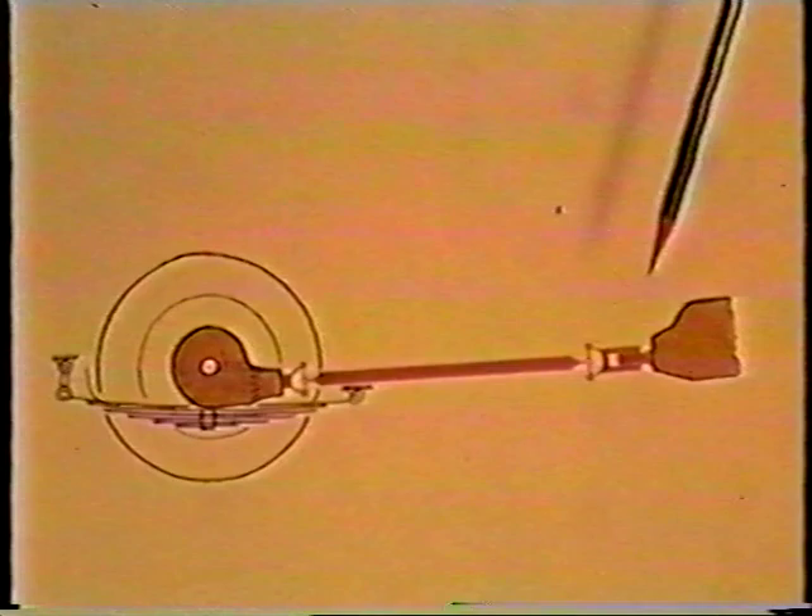A well-known example where uniform speed has to be transmitted fairly accurately is between the steadily rotating gearbox output in a car and the, hopefully, steadily driven rear wheels. Because the rear axle is on springs, there's some uncertainty about its position relative to the gearbox. Usually there's a multiple coupling in the form of two universal joints and a spline.